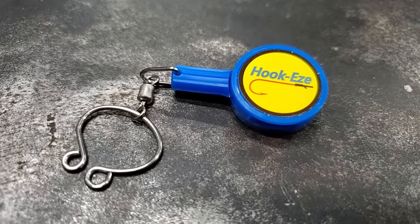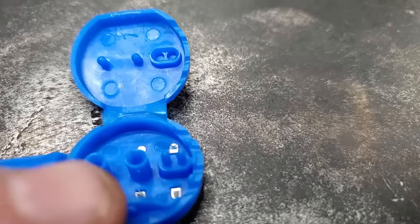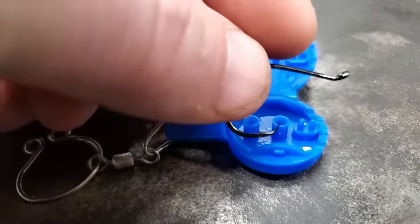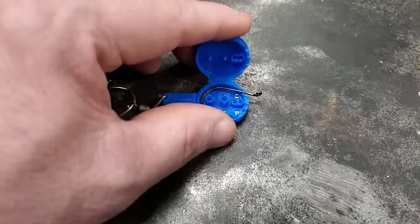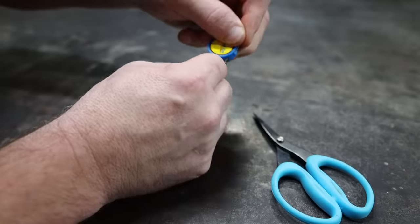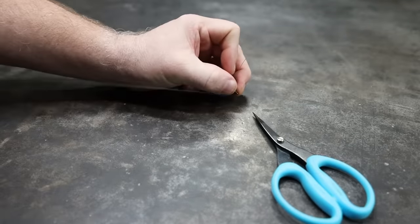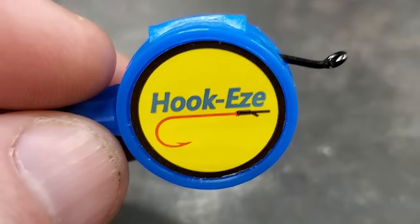Hack number three. This right here is called a Hook Easy. These Hook Easies aren't that expensive — they actually got two in the pack. If you open this thing up, it's got all these little slots made in it and they are made for different size hooks. For example, this is a small circle hook — you put your small circle hook in there like that, then you just close it. Now that circle hook can't come out of there, it's locked in. So now we can take this thing and snail this hook without worrying about getting poked by the sharp end. After you're through snailing, you can pull it tight. That's kind of aggravating with the circle hook because you'll poke yourself while you're pulling it tight if you don't hold it with pliers or something.